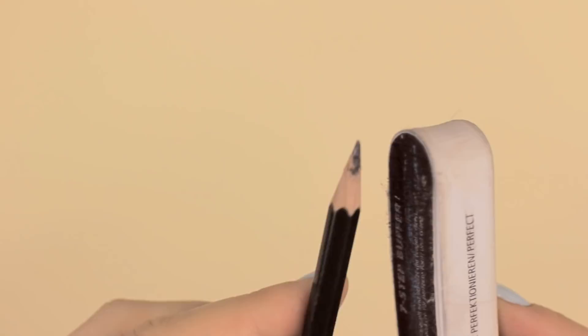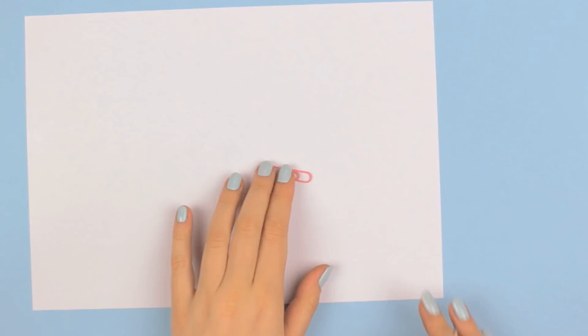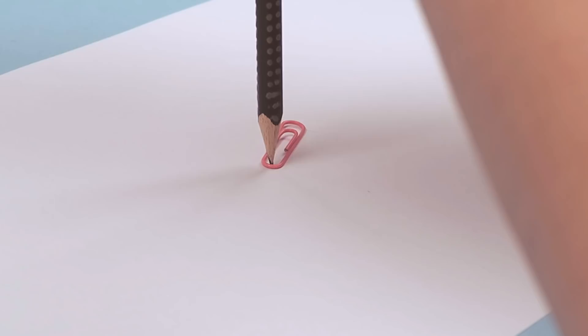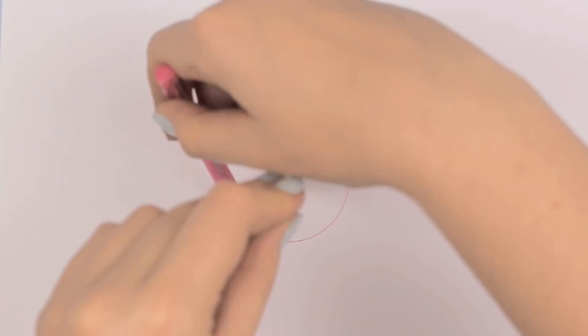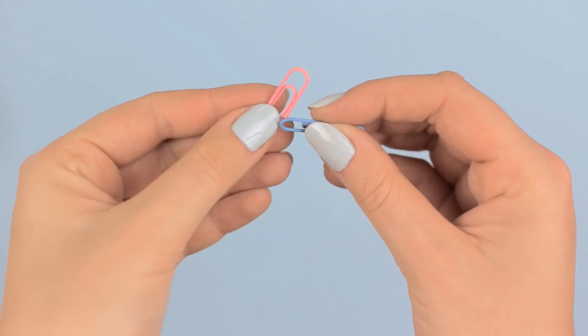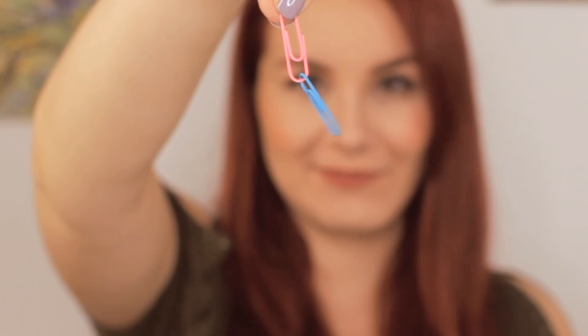Did you know that you can draw a perfect circle with just paper clips and pens? Place the clip where you want to draw the circle and hold it with one pencil. And to draw a circle around this point, take another pencil or a pen of your choice and draw a circle at the end of the clip. And voila! If you want to create a bigger circle, simply attach two or even more clips together and repeat this step.